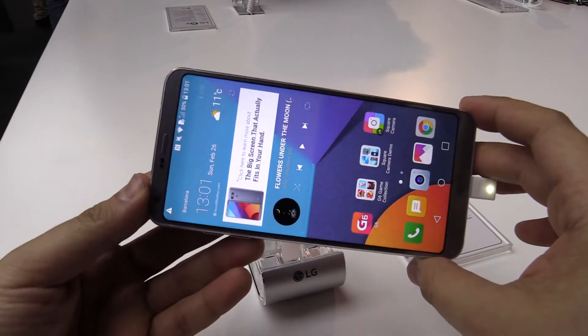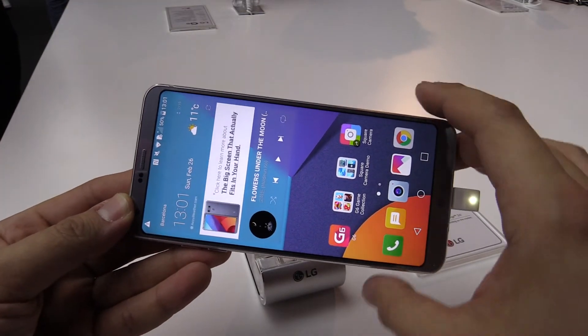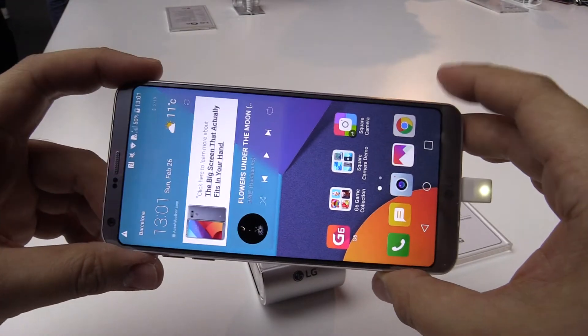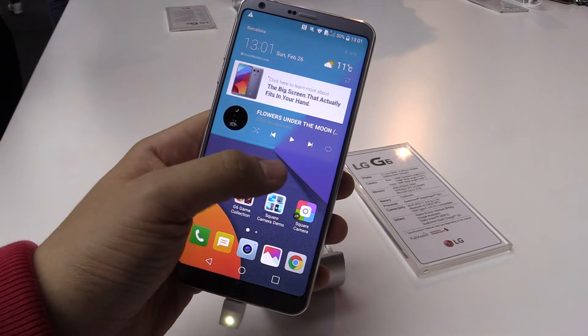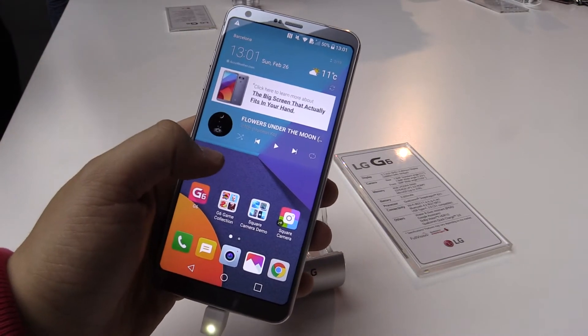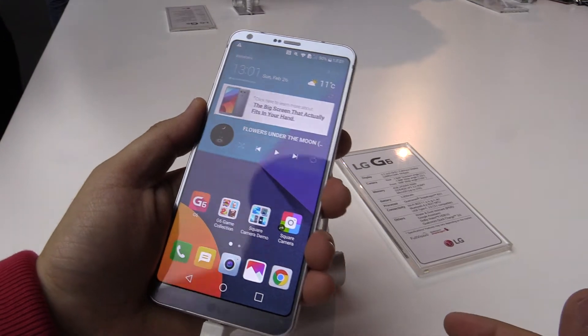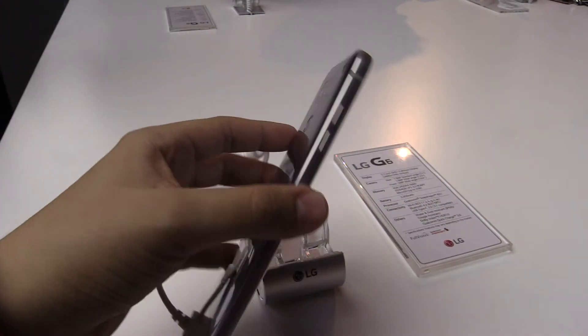It has a display ratio of 18 by 9, which is 2 by 1, and it's a little bit longer, which is nicer for gaming and for movies of course. From the display, as you can see, the colors look really amazing and from the first look and feel I really like the thin bezels.